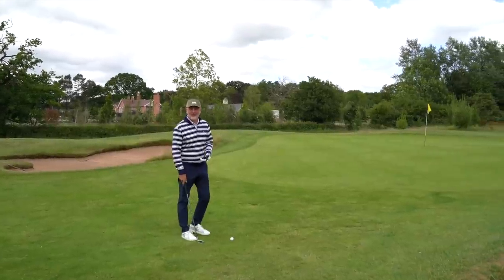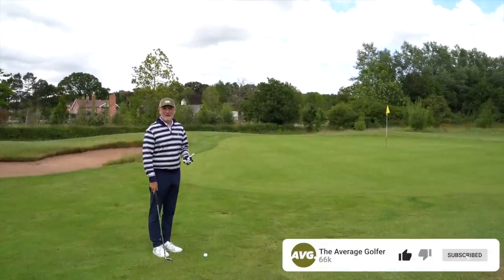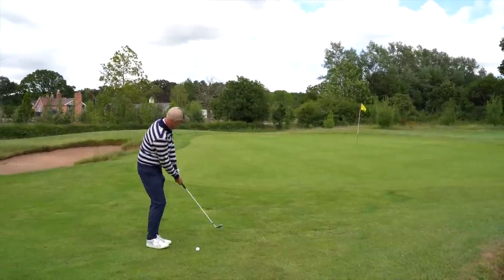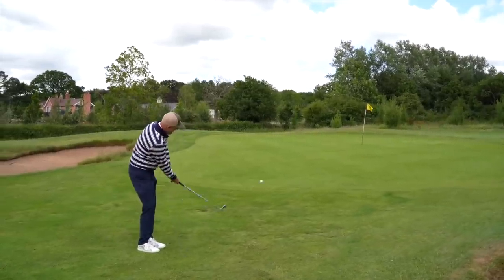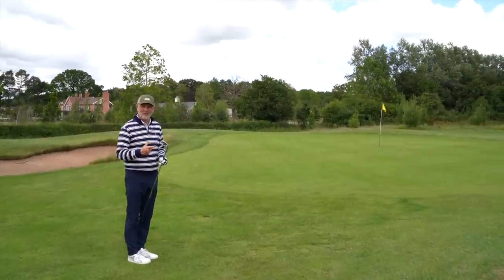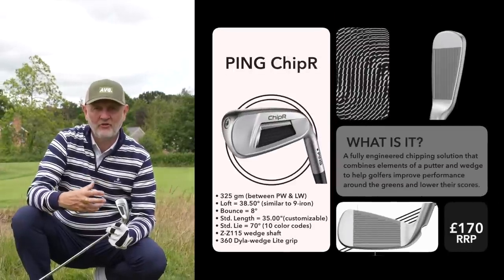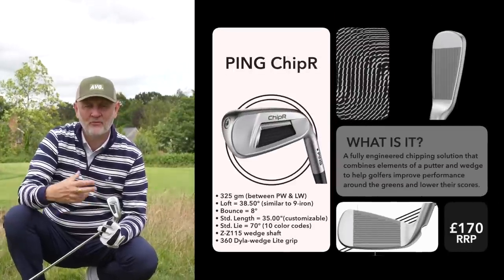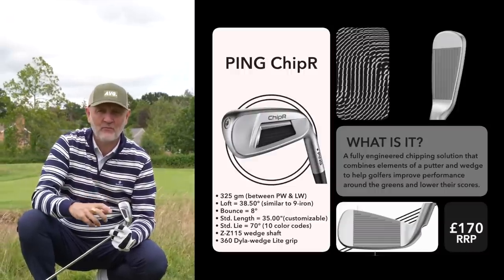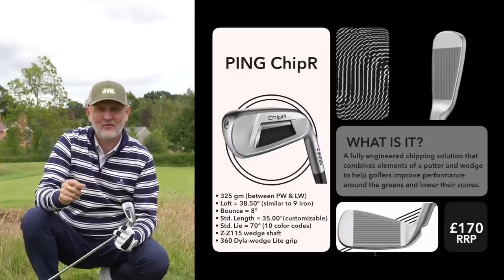The first part of that question: why did Ping release a chipper? Well, essentially to make what is a fundamental part of the game just that little bit easier. This is a unique build — it's a combination of your putter and your nine iron in terms of its characteristics. First of all it weighs 325 grams, which is very much in between that of your putter and your nine iron.